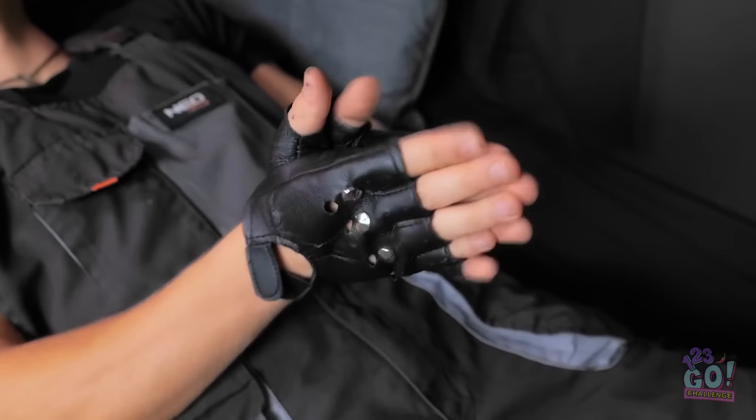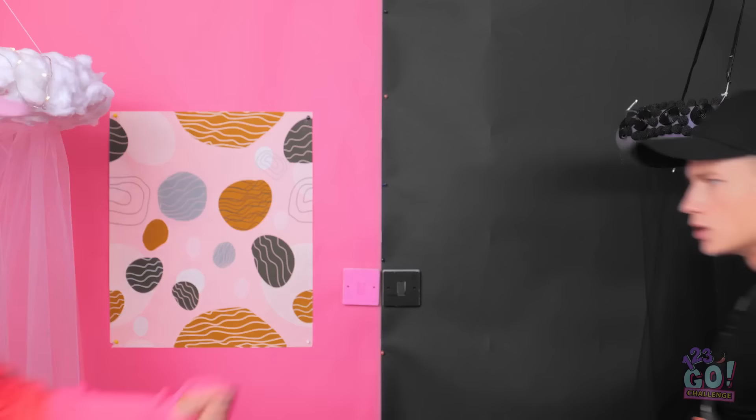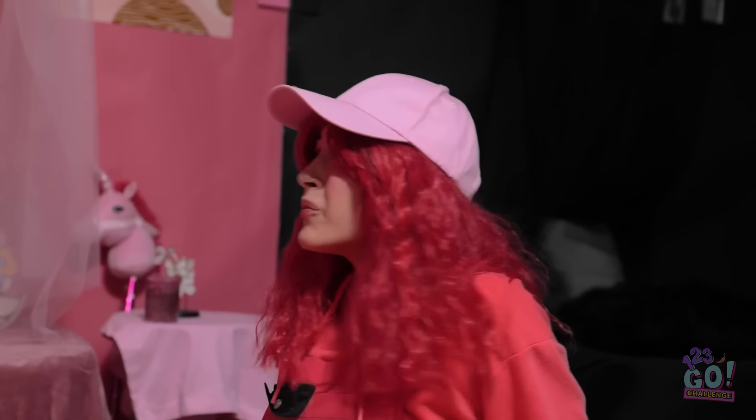Hey, who turned out the lights? I'm trying to sleep. I need the lights off. I don't like the dark. Quit it! Mia, stop! It's getting annoying. Good! I want the lights out! I want them left on! Whoa! Take cover! That was crazy!